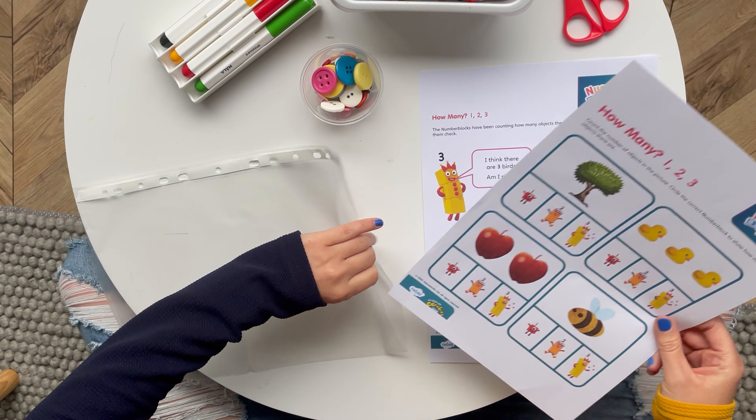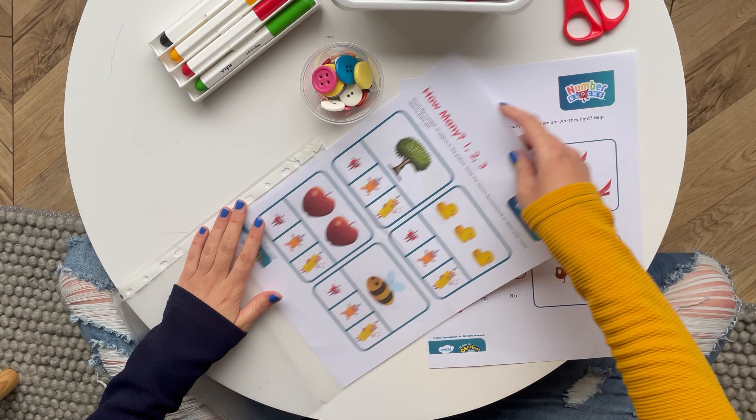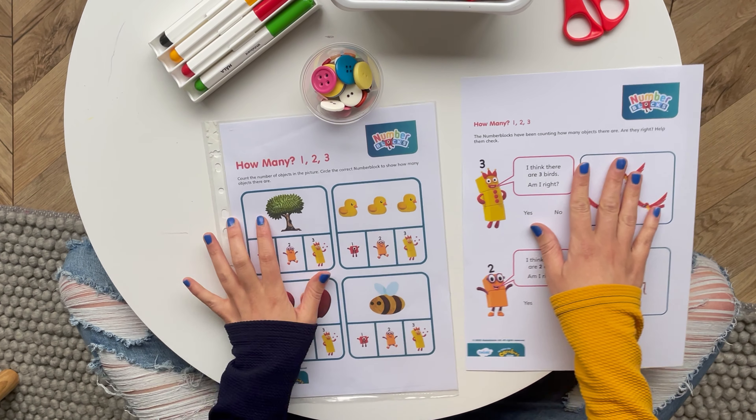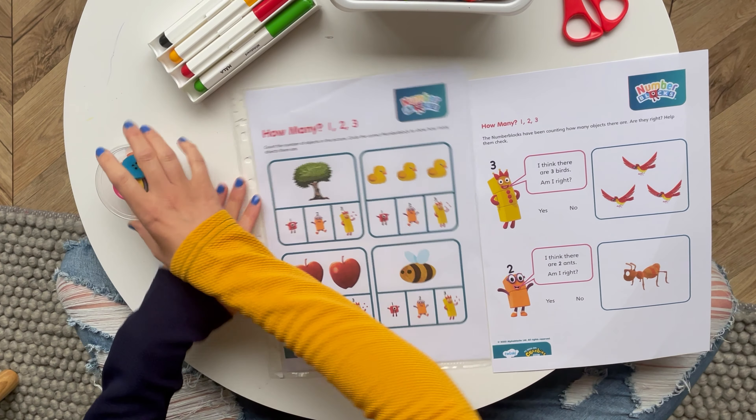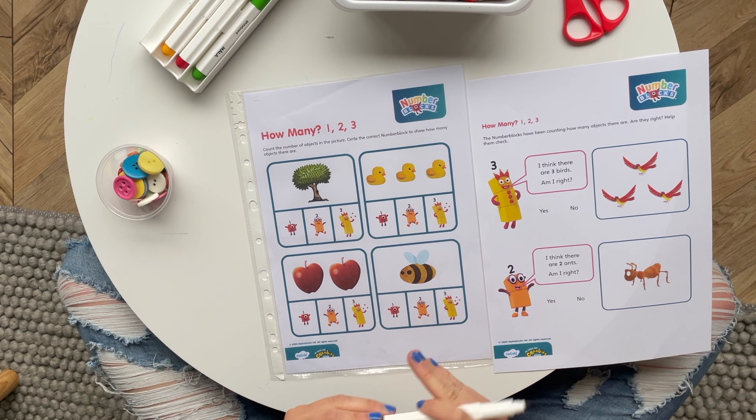You could place the sheet inside a plastic wallet so that you can use it with dry-wipe pens over and over again. This activity helps children to recognise number three whilst in the presence of number one and number two.